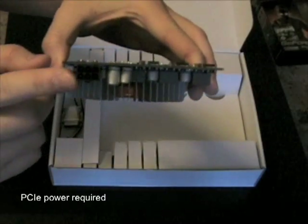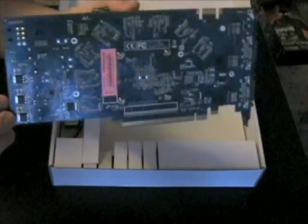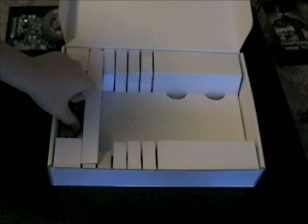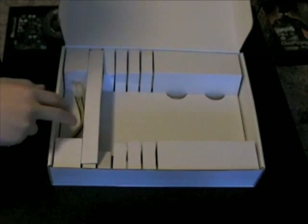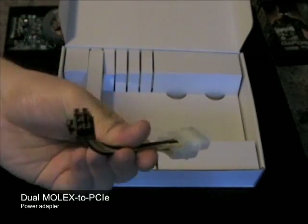A PCI Express power connector is also included, which is required. Bundled with the card is a DVI to VGA adapter, and a dual molex-to-single 6-pin PCI Express power adapter.